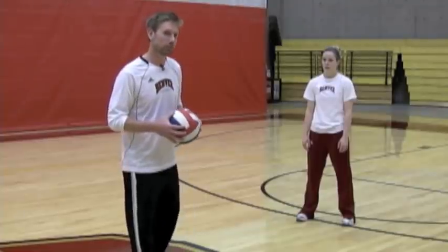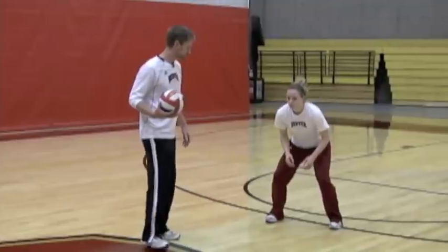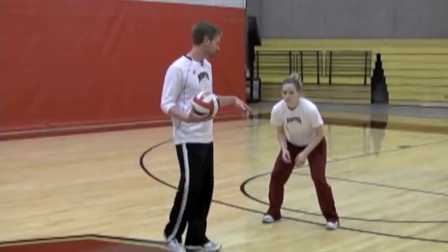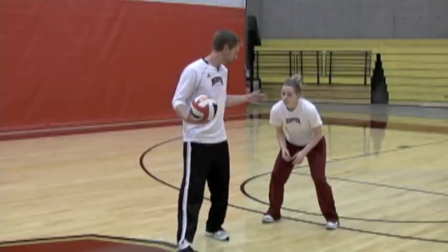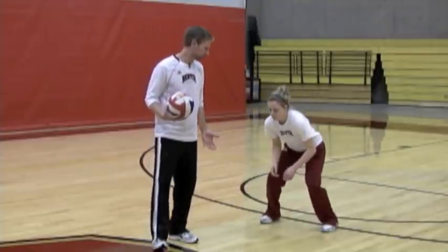Today, Batty and I are going to talk a little bit about defense and we're going to show you some defensive moves. The first thing we're going to talk about is our defensive positioning. In terms of defensive position, we want to be in an athletic position. Batty is going to get into an athletic position — her feet are going to be slightly staggered, her knees over her toes, her shoulders over her knees, and her weight forward, so she's in a comfortable athletic position.